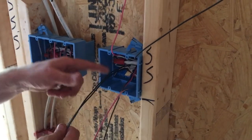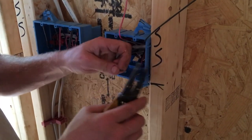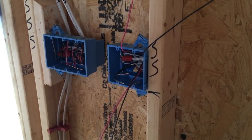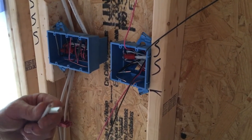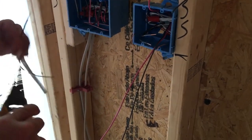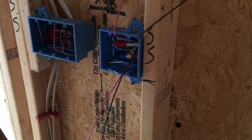We have two hots coming into this box and we're going to pigtail these. I'm going to cut some scrap wire left over from pulling wire earlier. We're only going to use the black side out of this. You want a good 12 inches or so — 6 inches at the end — but make sure you leave yourself enough to work with when you're installing your switch.